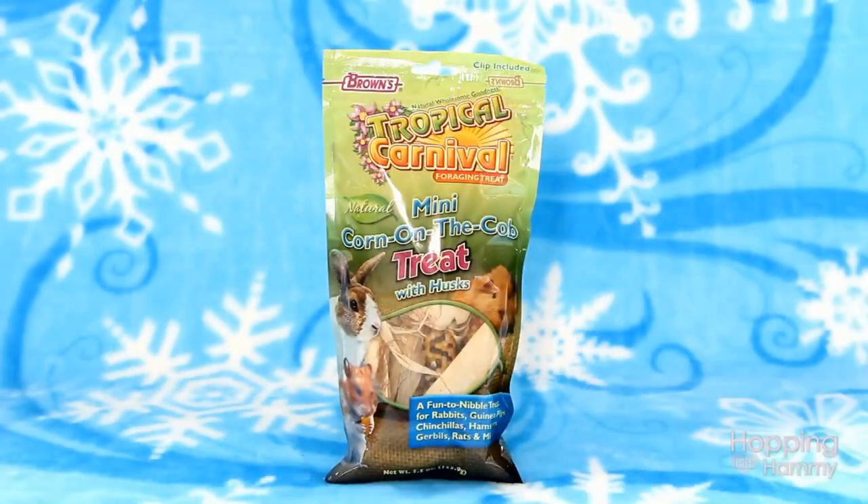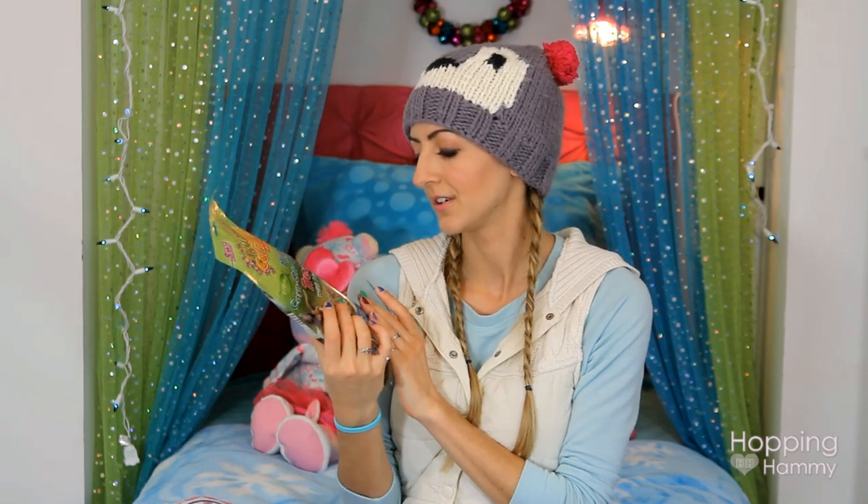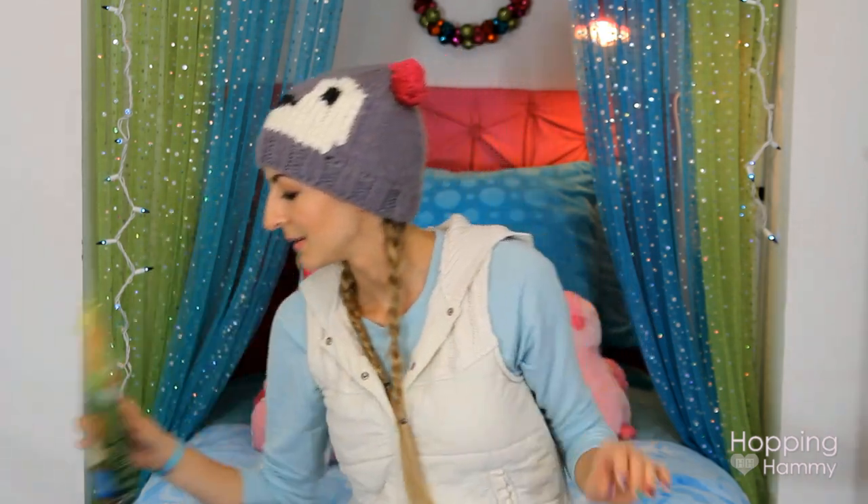The next thing I got were these, also by Brown's Tropical Carnival — Mini Corn-on-the-Cob Treats with Husks. They're basically like little corn on the cobs. I am going to watch her to make sure she doesn't eat off too much corn. I'm hoping she kind of won't pay attention to them and they'll just be for looks, but we'll see how that goes.